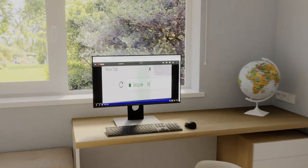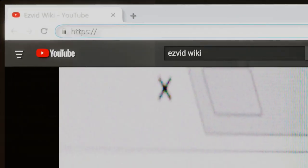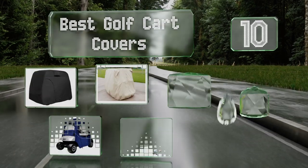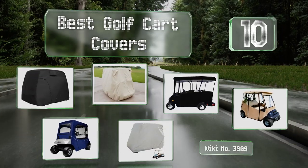Search EasyVid Wiki before you decide. EasyVid presents the 10 best golf cart covers. Let's get started with the list.